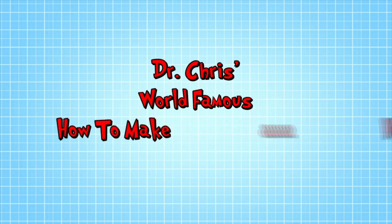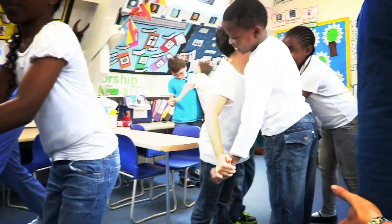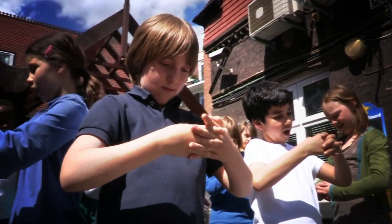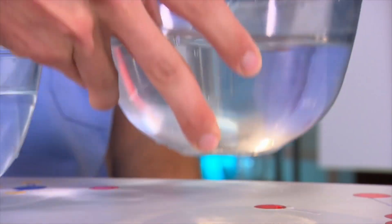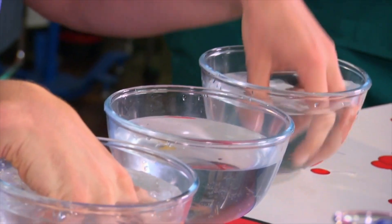And that was Dr. Chris's world-famous how to make a hole in your hand trick. We've got loads of amazing body tricks to show you. Here's how to confuse your friend's brains using just water. I need a bowl full of ice-cold water, a bowl full of medium-temperature water, and a bowl full of hot water — hot from the tap, not from a kettle. I'm going to put this hand in the ice-cold water and this hand in the hot water, and leave them there for one minute.